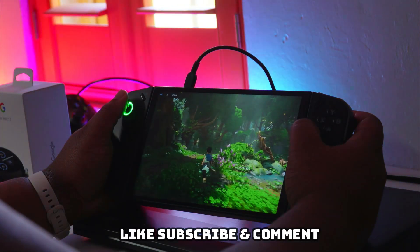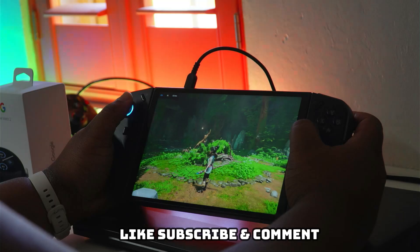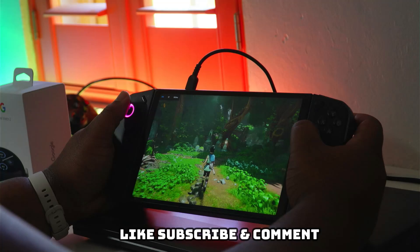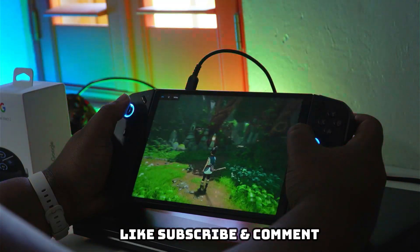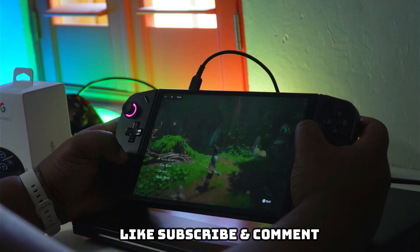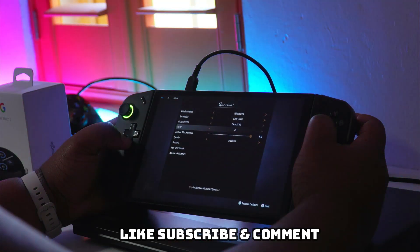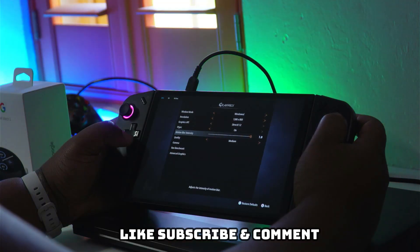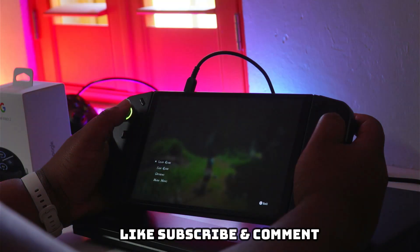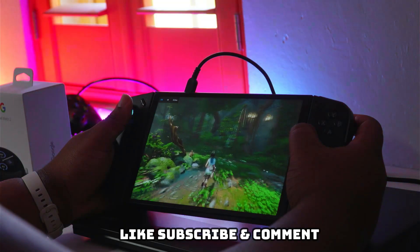That's all I've got for you in terms of accessories for your Lenovo Legion Go. There are plenty of other things — since it's a PC, you could go into webcams, microphones, capture cards if you want to capture content from your Legion Go on another PC and stream. But I'm focusing on what you need for portable use, carrying it around as a handheld gaming PC. Links to everything mentioned are in the description below.